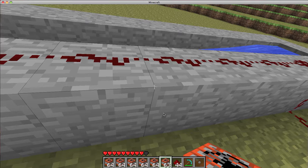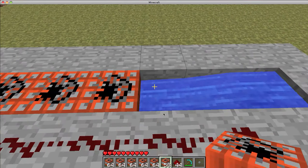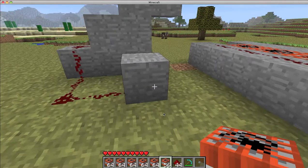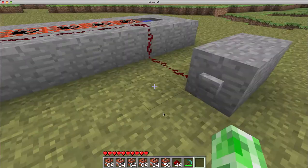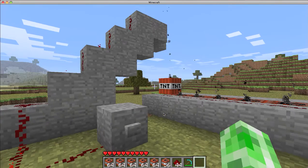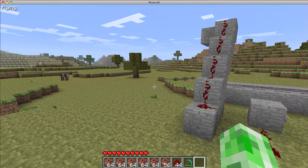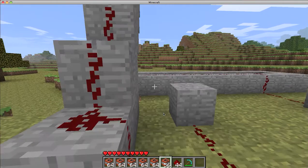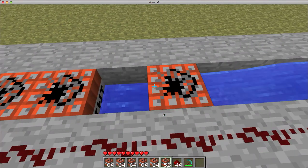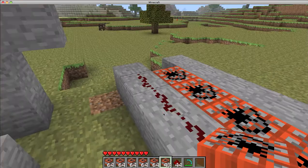Alright, so you're going to put one TNT there right over the stone slab, and TNT in every slot except for the source. Forgot to put the button there — alright. You light the TNT, you drop the TNT, and now that TNT gets launched. You could do this at different delays for closer range targets that you're firing at.